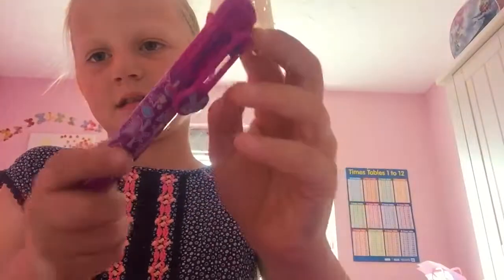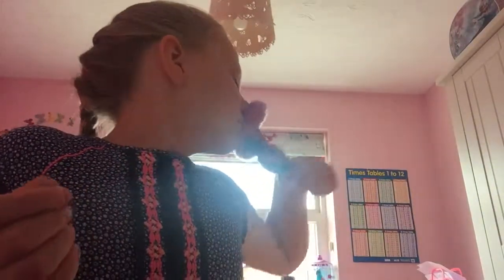I've got this rubber — it's not from Smiggle — but then I've got a Smiggle banana pencil. I've also got this pen that I really like because it's got all different colours on it. Then I've got this scented pencil, and a bubblegum pencil but it's broken.